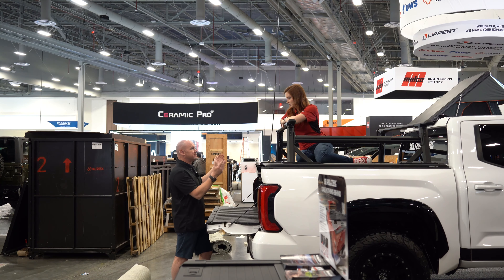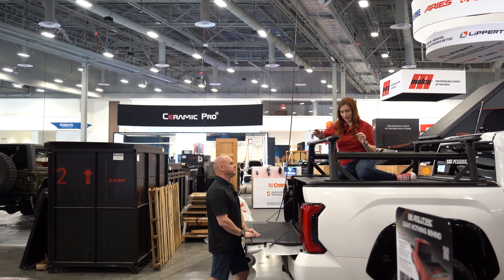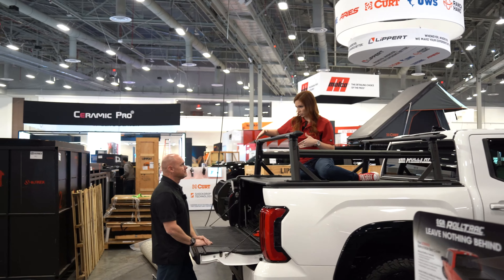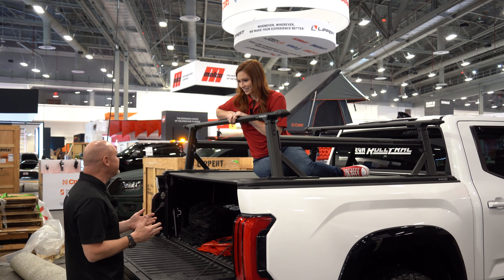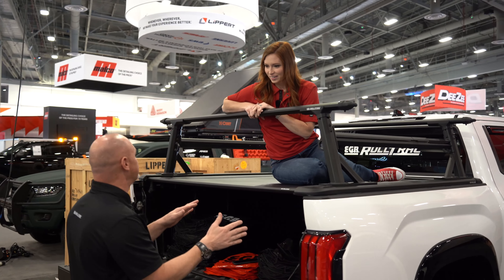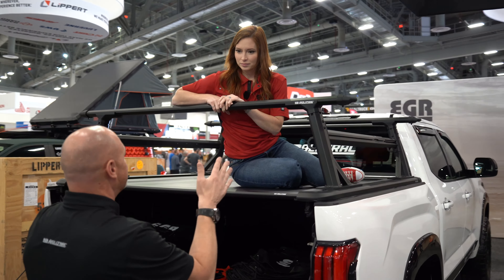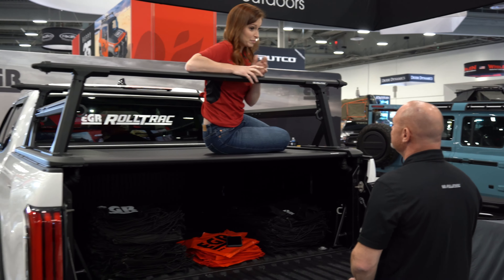So you can have all your gear on here and a couple people up in the tent with no issues. Wow, so you have the bed covers, the EGR Roll Track, and this rack. Does the rack have a cool name too? It's just our universal rack, no real cool name on it. But together, they really make a good combination. I think with the combination of the way that we install this cover and the way this rack works, I don't think there's a cover out there right now that will actually be able to withstand all the weight that this product will do. Very cool. I'm a fan.